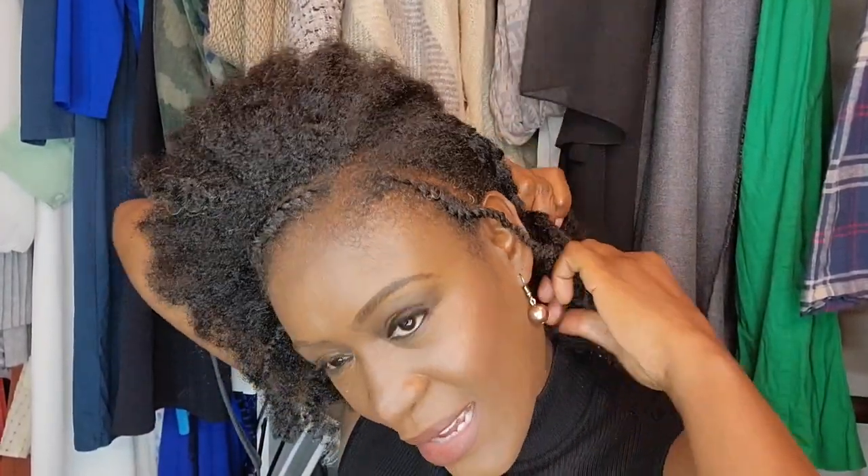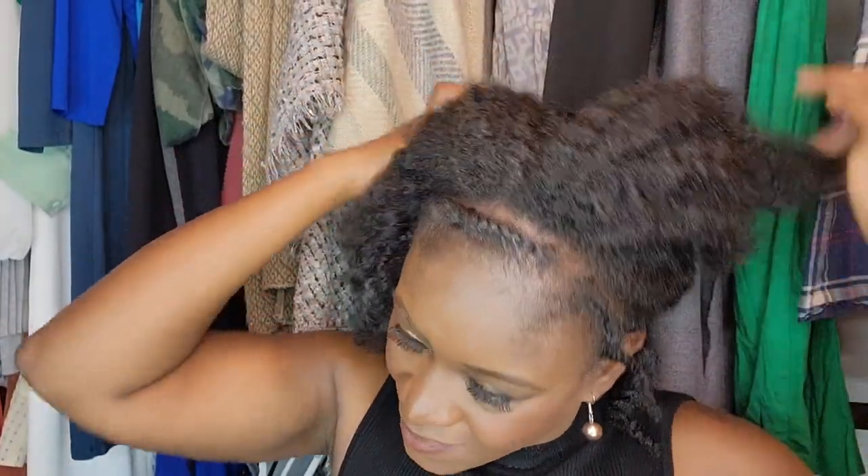I already braided the front of my hair — twisted it up last night — so I don't have to worry about that. Make sure you leave a little bit out so the units could look a little bit more natural. I had the units for about some of them two years, and others like one or one and a half years, almost two. I had them quite a while.